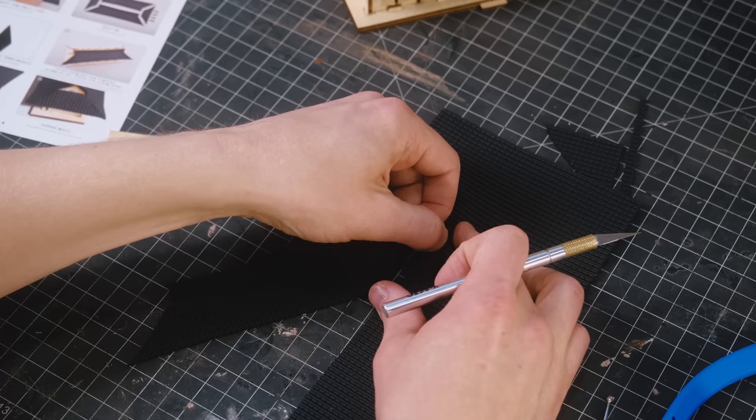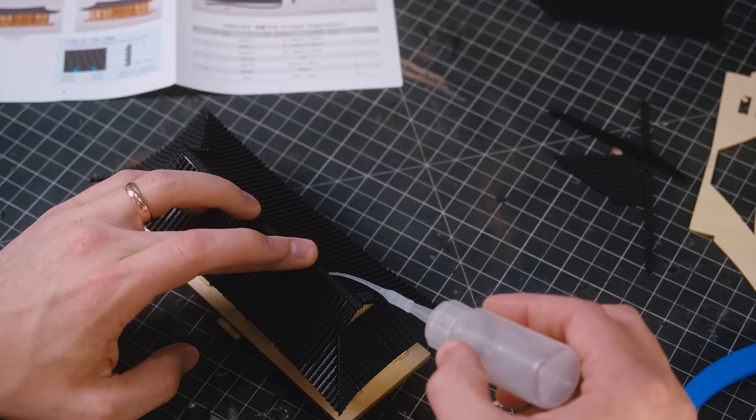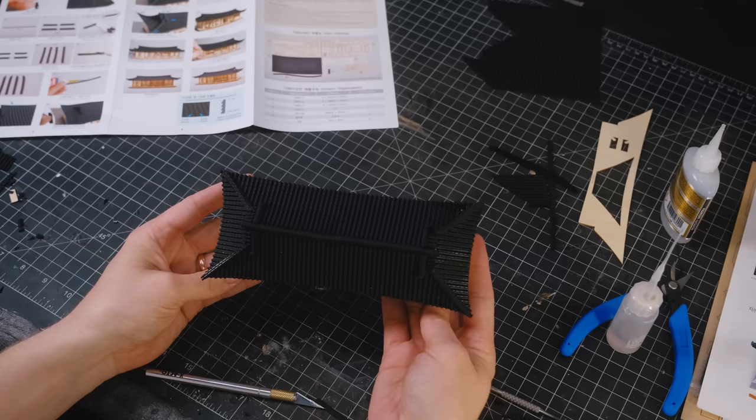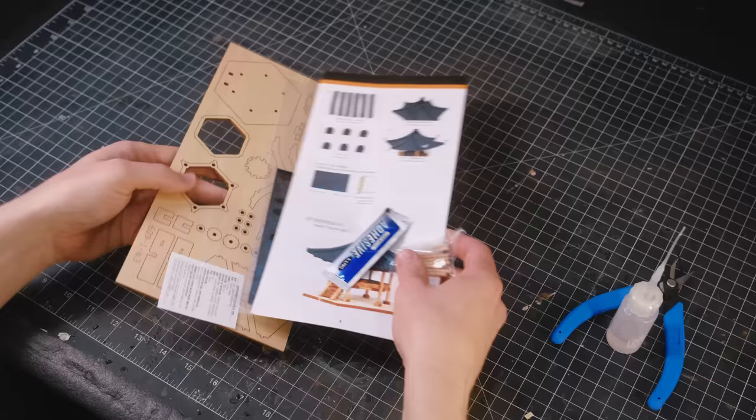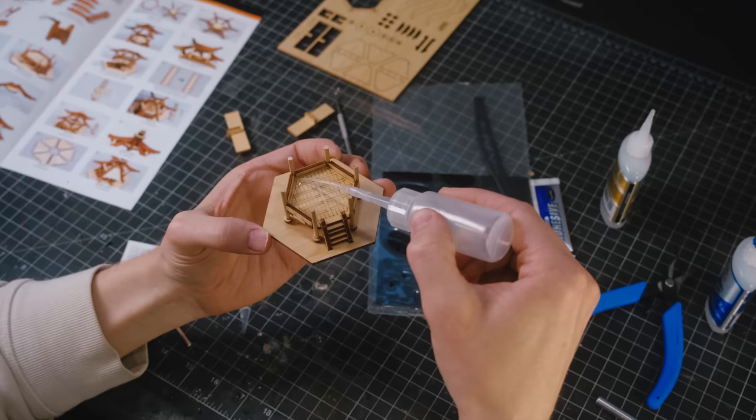The buildings come with some fun textured rubber mats with templates to cut out the shape of each roof section. It's a fun feature that I've never seen before, and I really like it. After the larger building was all together, I moved over to the smaller one, which instead of a house, was a traditional Korean pavilion.